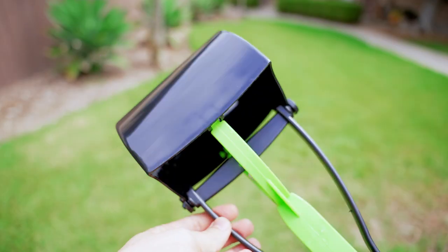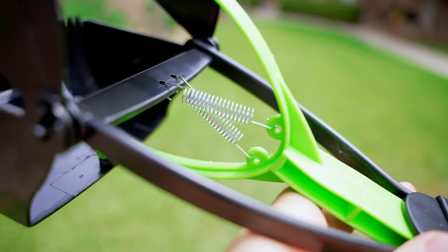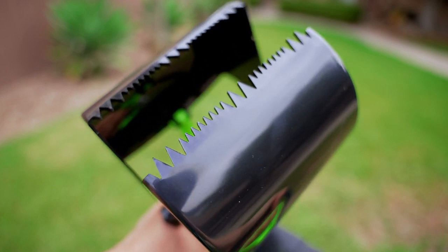It's that easy. This poop scooper is very sturdy and durable and designed very ergonomically. It has two very strong springs and also has a very large capacity within the claws.